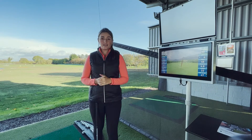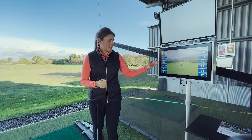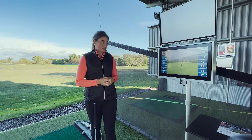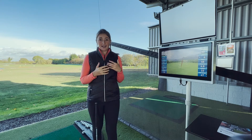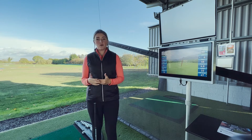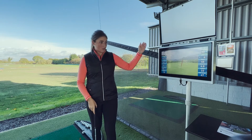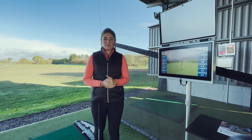My normal carry distance with a full swing is 145 yards. The Top Tracer is now telling me that my carry distance with my go-to punch shot is 140 yards. Having gained that knowledge, I can go out onto the golf course knowing my carry distance for my go-to punch shot with a seven iron. Now I'm going to proceed to go through my entire bag and figure out the carry distances for every shot with a punch shot.